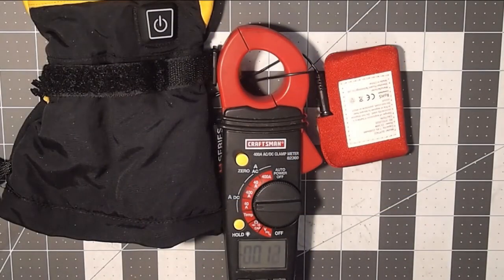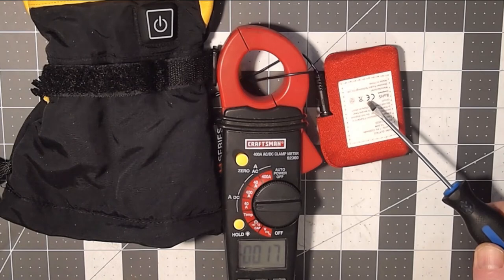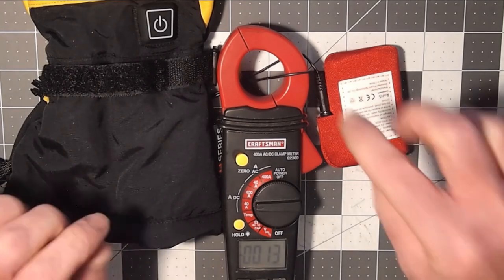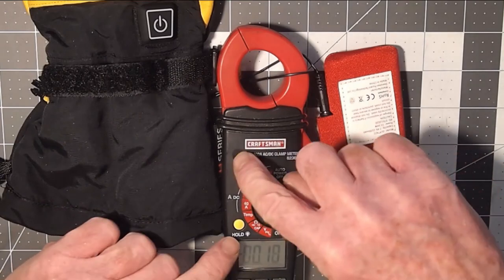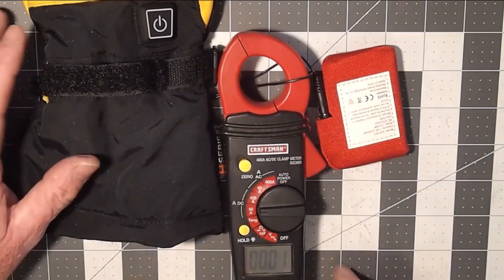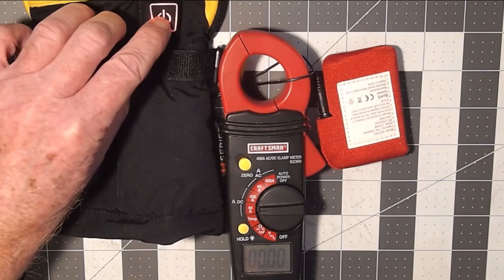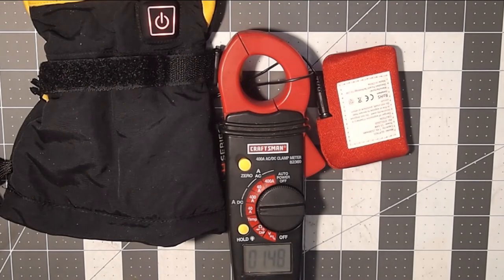I want to start with a test to see how much current these gloves draw across their three settings. I've just taken the voltage off a fully charged battery pack — it's showing 8.33 volts, which is about what we'd expect. I've put the clamp meter on, reset it to zero with the glove off, and now turning it on — red being the highest setting. It looks like a current draw of 1.5 amps.